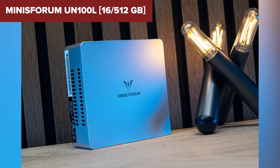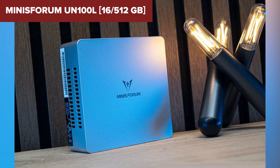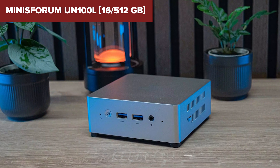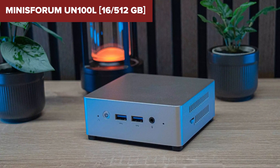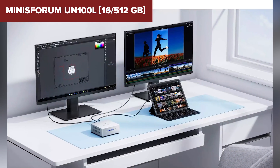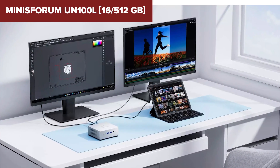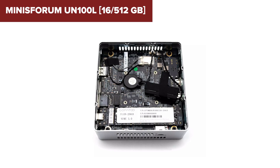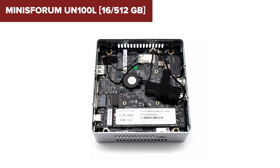However, this model has its limitations. The Intel N100 processor, while efficient, is not designed for heavy-duty tasks like video editing or gaming. Additionally, the device lacks upgradability, meaning you're stuck with the 16GB of RAM and 512GB storage unless you swap out the SSD. Some users might also find the integrated graphics insufficient for more demanding visual tasks.